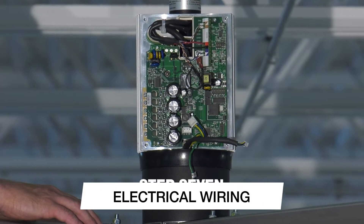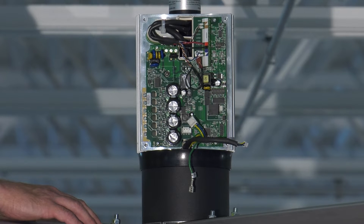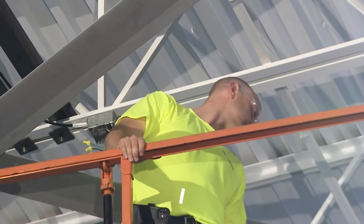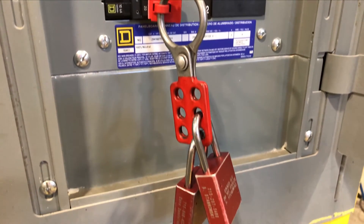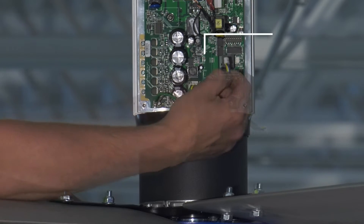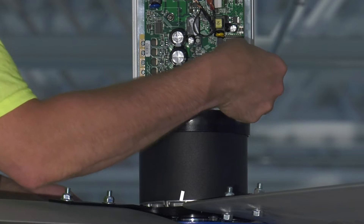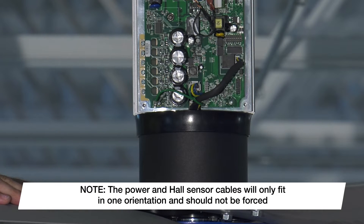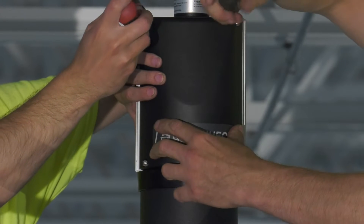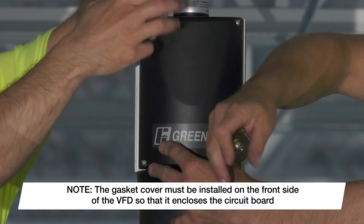Now that the mechanical installation is complete, it is time to wire the fan. Supply power at the fan's mounting location should be completed by a licensed electrician prior to installation of the fan. Before you begin, verify that power is disconnected and the appropriate lockout-tagout procedures are still in place. Connect the ground, power, and hall sensor cables protruding from the motor to the exposed VFD circuit board. Note that the power and hall sensor cables will only fit in one orientation and should not be forced. Reinstall the front and back VFD covers, making sure to install the cover with the gasket on the front side of the VFD so that it encloses the circuit board.